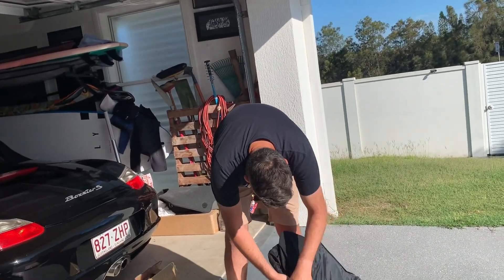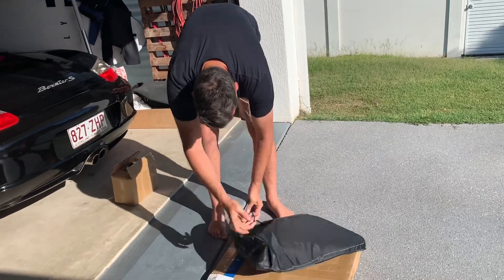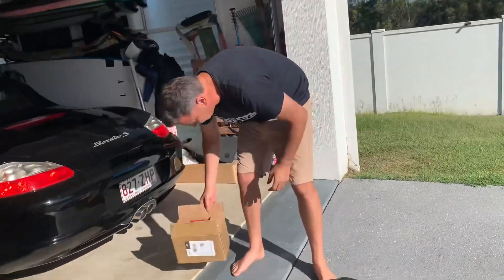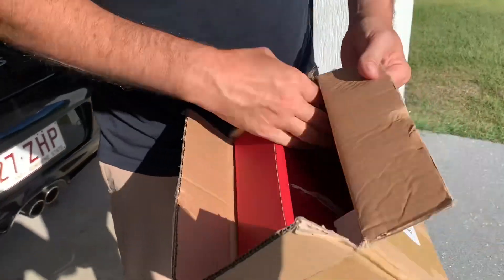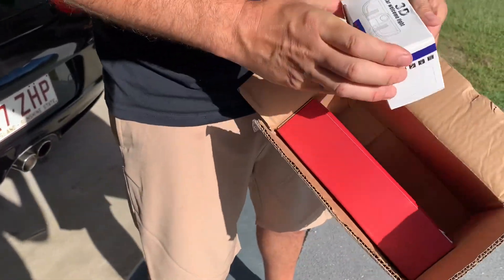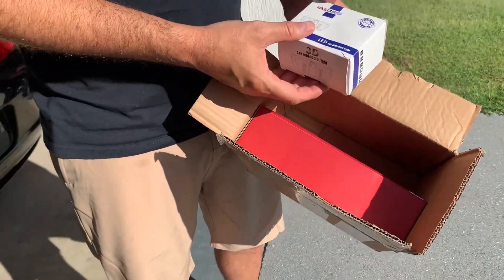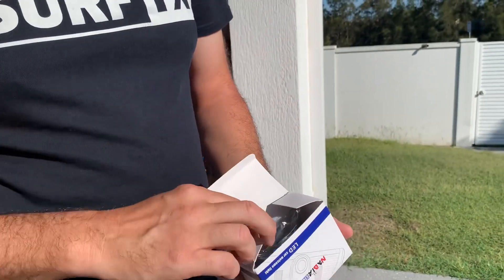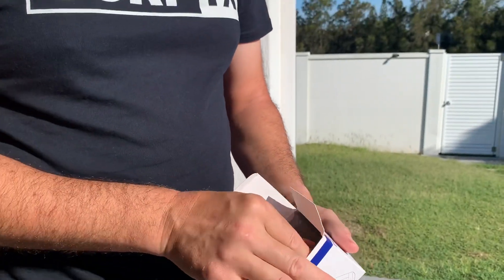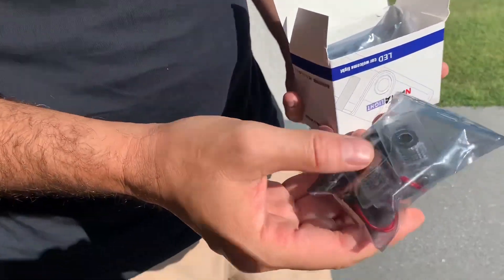That should help us with the sun. Putting it back in the bag — it's a pretty handy little bag. They sent some other stuff too: 3D puddle lights, which look really cool. I think they give the Tesla logo on the ground when you open the door.